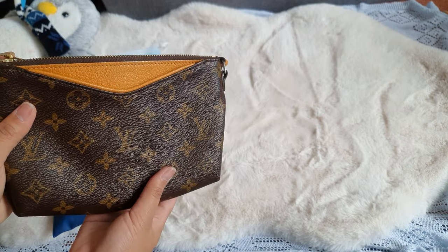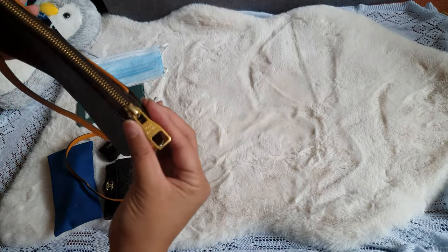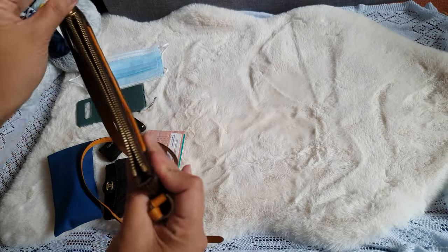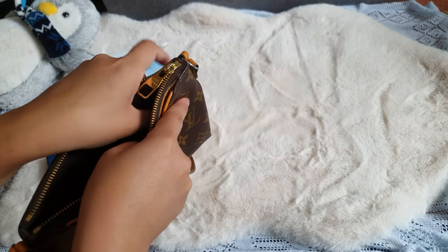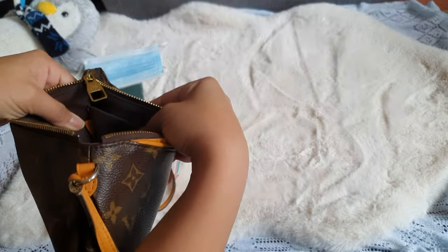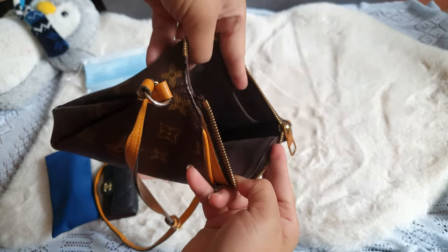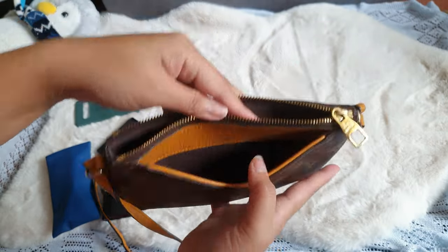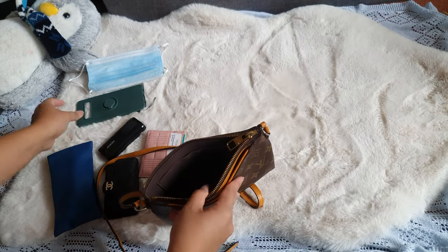A lot of people are selling this between the price of 600 to 800 pounds on the pre-loved market. As you can see, this is very clean inside. It has one pocket in the exterior and a little label that says SS uniform. It has one little outer pocket.